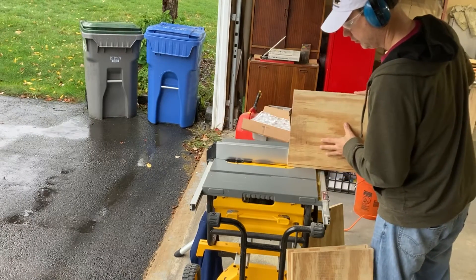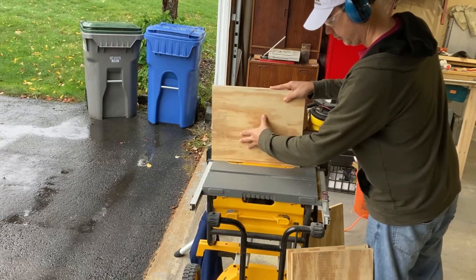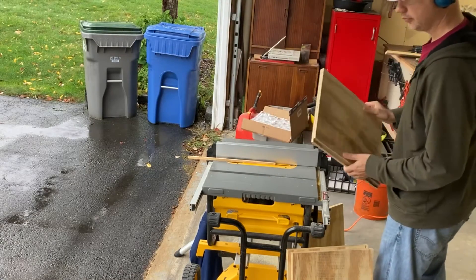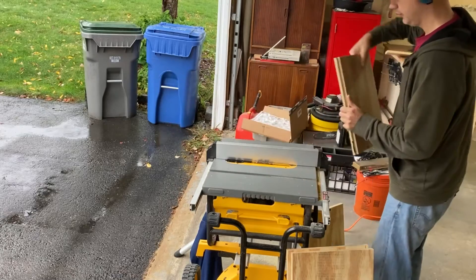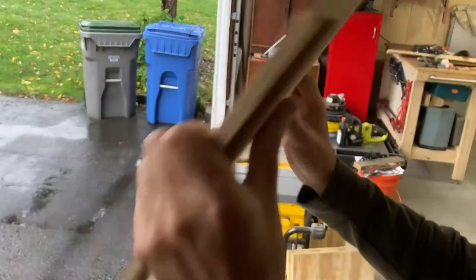The back piece of the rack will be recessed into rabbet cuts on the back side of the top, bottom, and side pieces. I'm doing that here by making two perpendicular cuts in the wood, which makes a recess for the back panel to fit into.